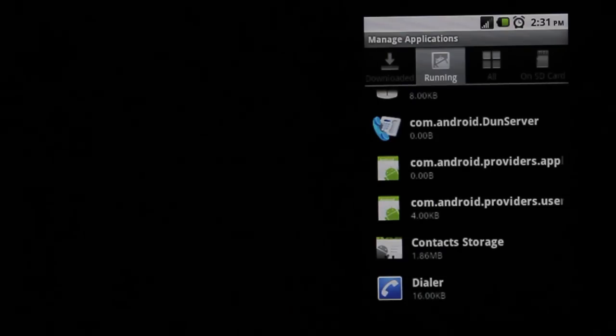Once you turn off these options they'll stay off unless you start them up again by going to those applications. If you completely turn your phone off and reset it, most of them will come back and you'll have to go through the list and turn them off again. But it's nice going through here because if there's something you will never use, it'll always stay off as long as you don't reset your phone.